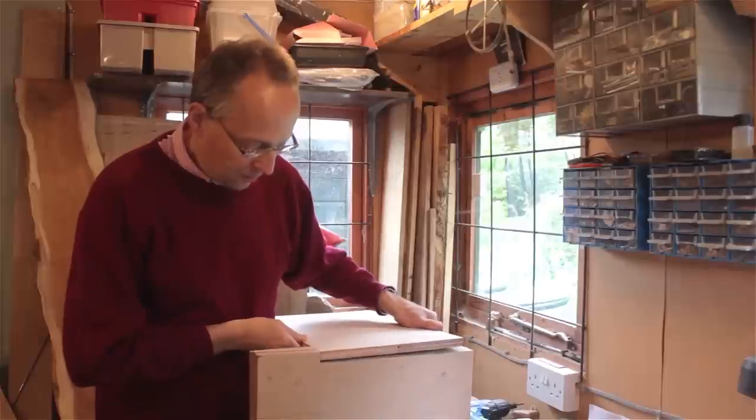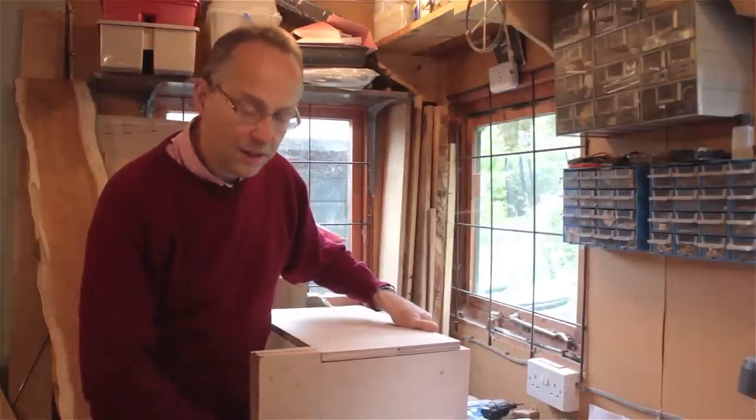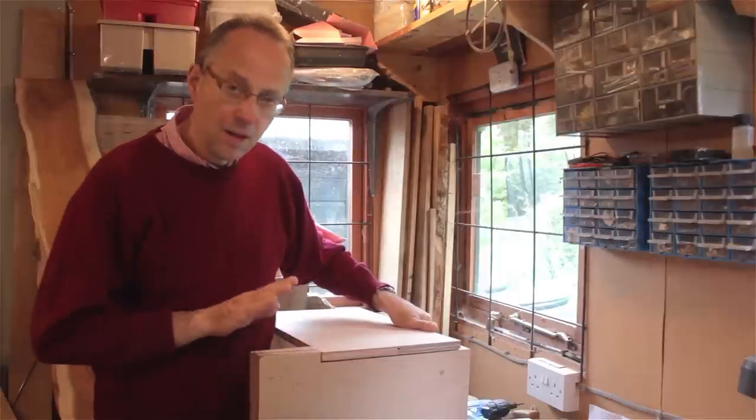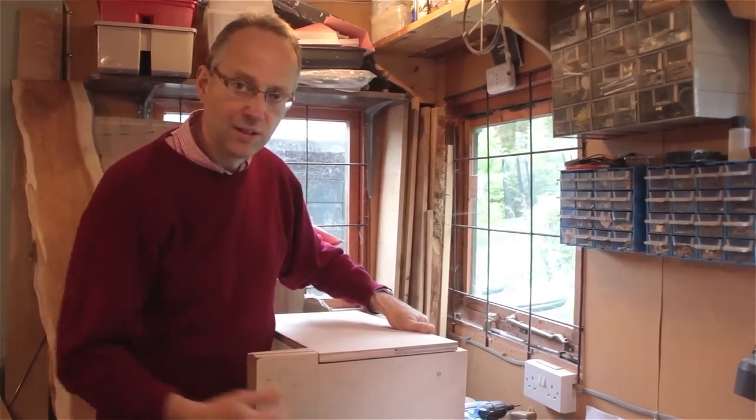This will form the side of the main box, so there'll be a box construction around this that will keep it all together. Making two of these — I'll do some drilling next just to secure the three panels.